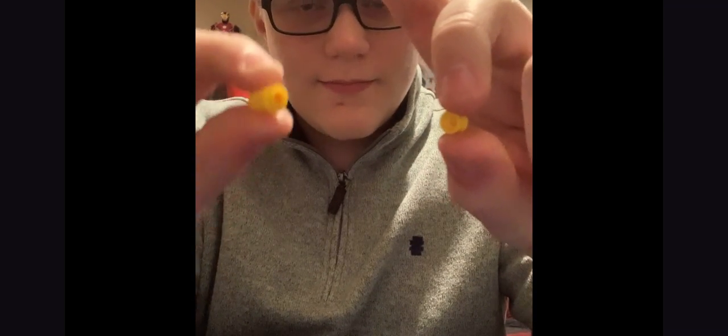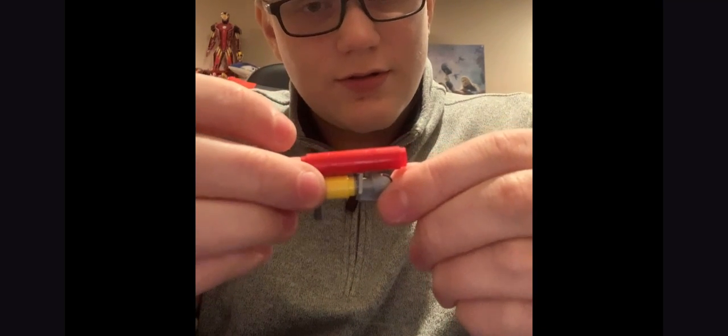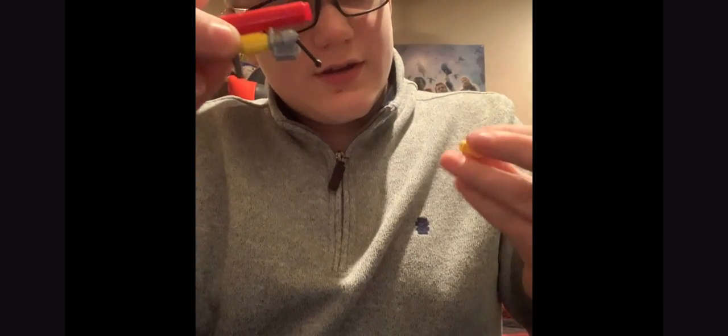It doesn't really matter, but for your last two pieces — excluding the handle piece for now — you can either put the small piece on the front, which makes it look a bit weird, or on the back, which I think looks better, but it's up to you. Then take your handle piece and stick it onto the end of the technic pin and angle it down like this.